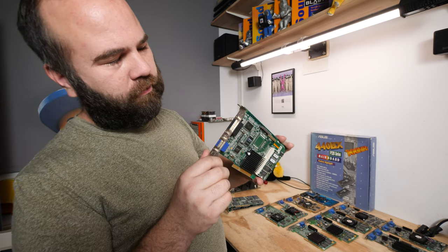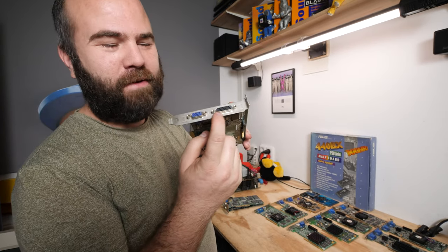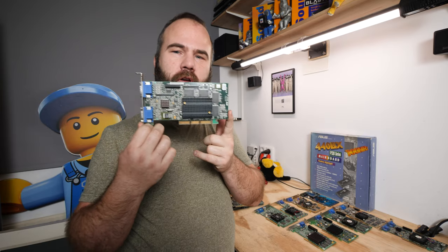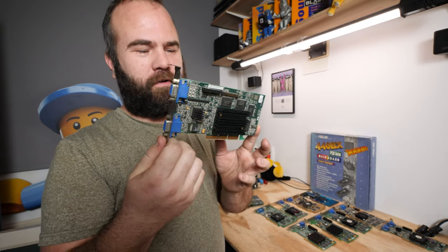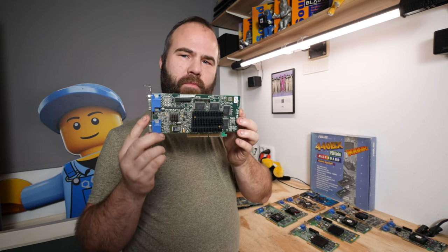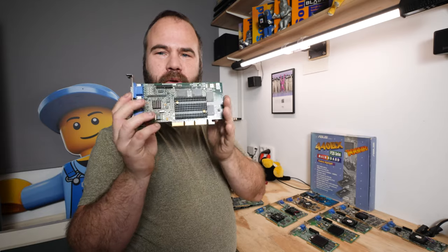It also has a strange port that Matrox has on a lot of cards — I've never found any cable that fits in there. Now a really recommended card: this is the Matrox G400 with 32 megabytes of memory. It supports dual monitor and is an absolute great card. I think it's underrated — when it came on the market it was at the high level of performance, and Matrox really did a great job with this card.